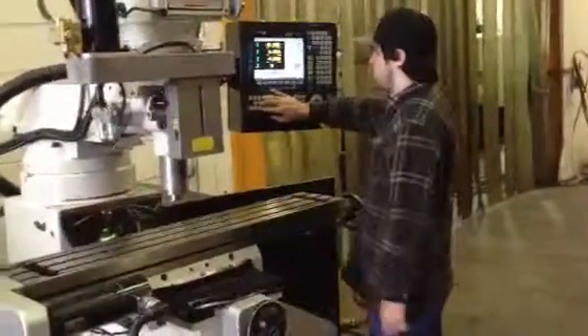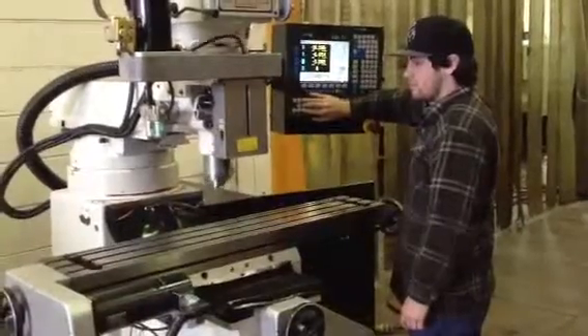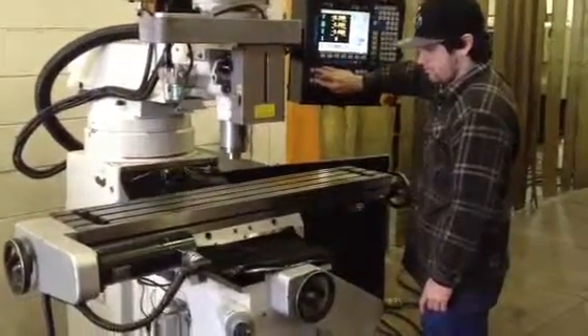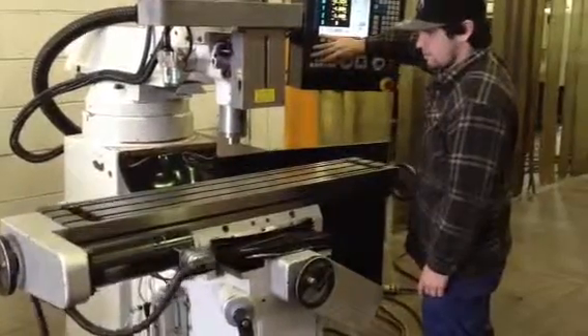We're going to run her for you. Moving the quill, quill up and down, Y-axis, X.